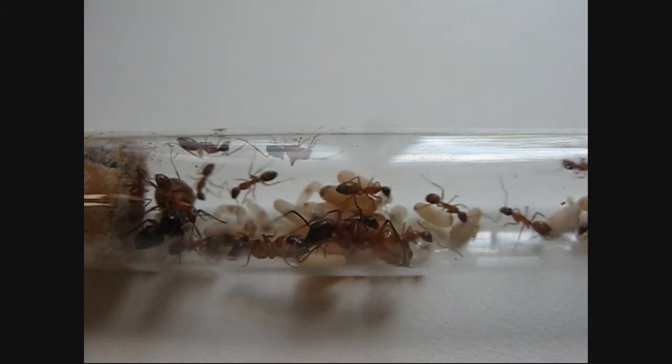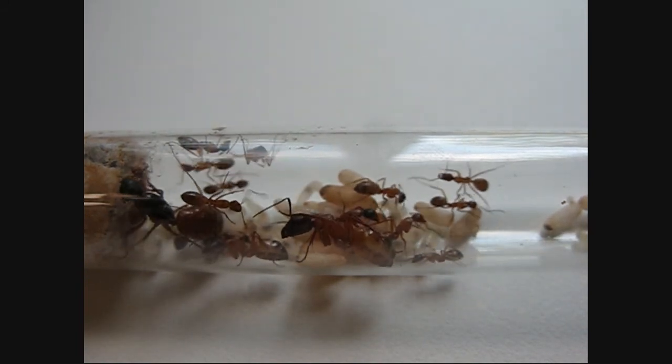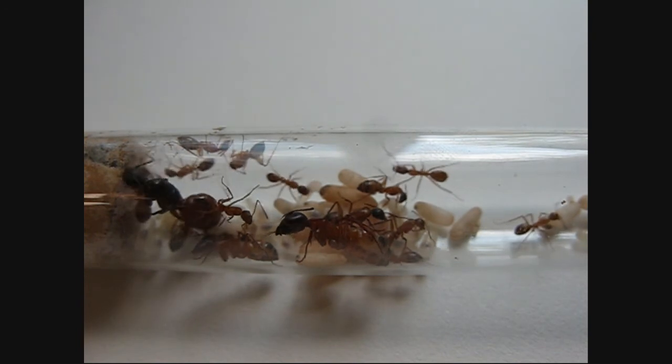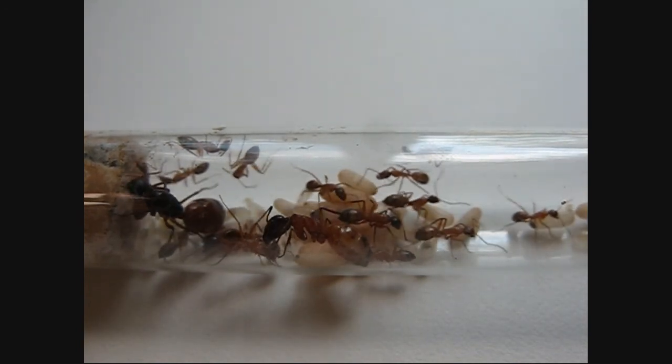My other successful colony is my Pheidole colony, which I'll probably film in the next few days and put up on YouTube for you guys to check out. Alright, there you have it. Peace.